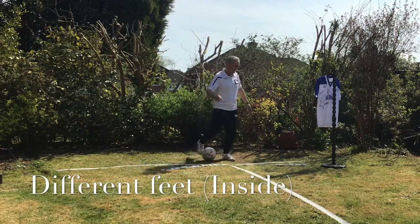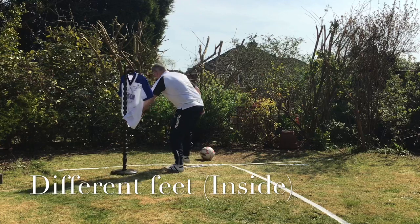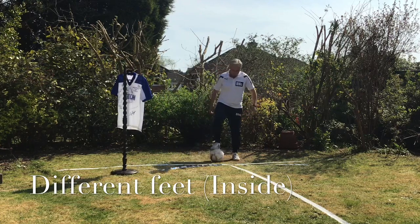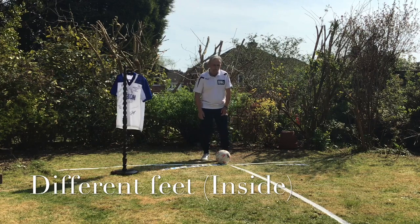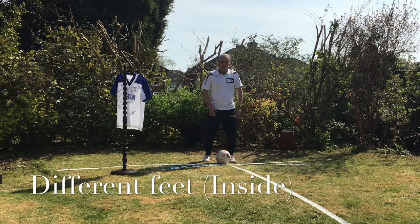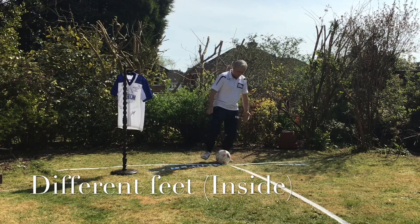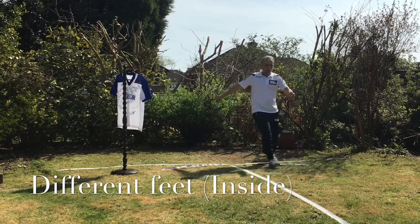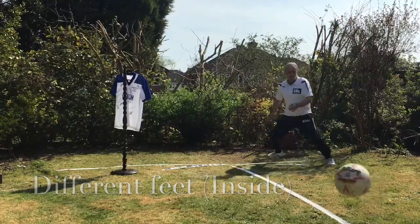Inside and then it can go the other way. So if the defender's coming this way, then you must make sure you practice with both feet. Don't just be a one-footed player. Try and use both feet. Difficult on the left but you have to attempt to try. So it's bringing it across my body and play with the left foot. Across my body and play.